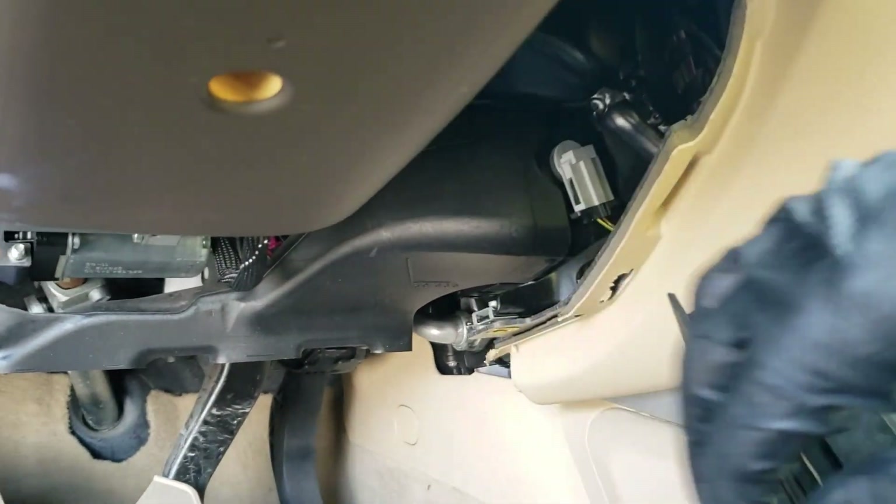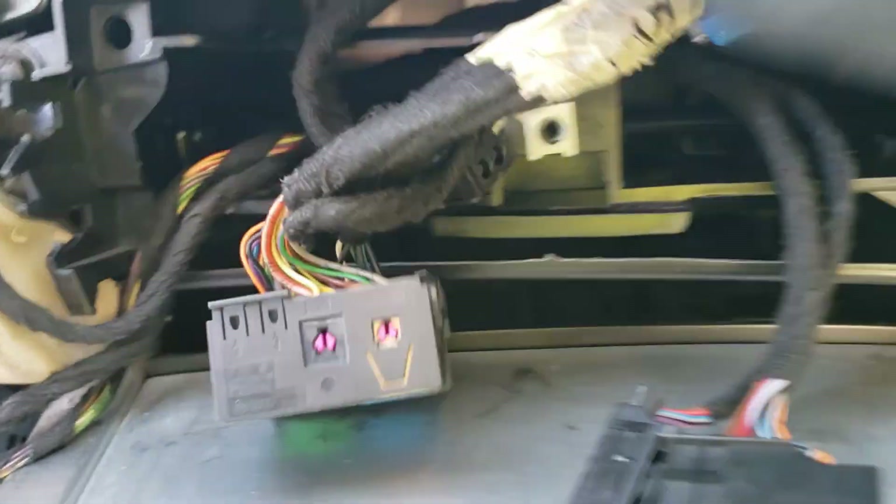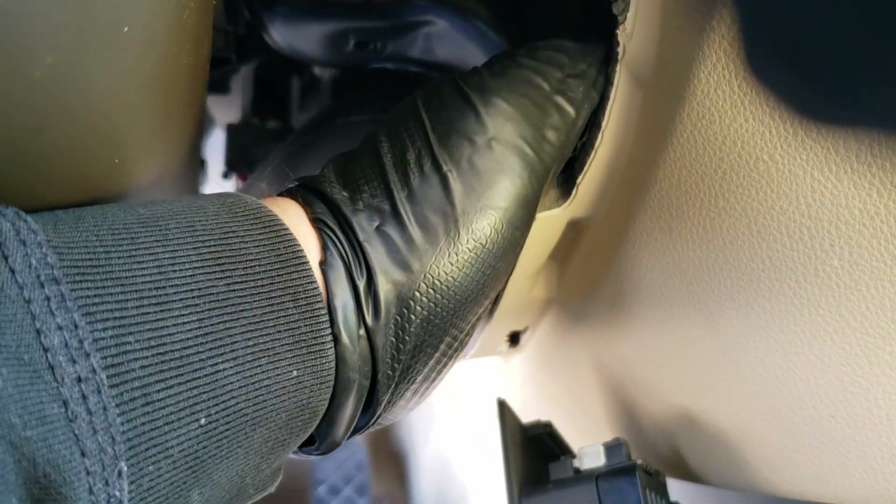Now you need to take this quad lock to over here. I know it seems like there's no way to bring this large quad lock out here, but it's possible. If you see inside, there's a large hole on the left side, and behind that hole there's enough room to pass the quad lock out. So carefully put your hands in, arrange the wire properly, push it back and push it to the right, and you will be able to access it from here where I'm reaching.